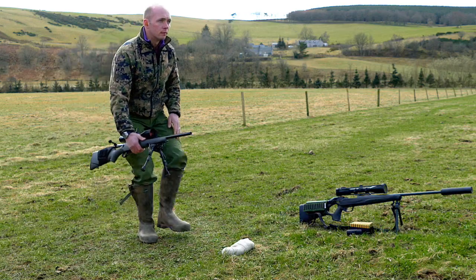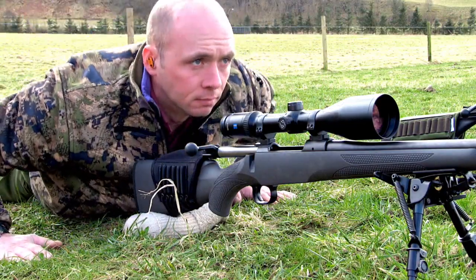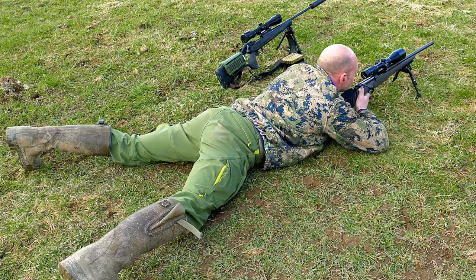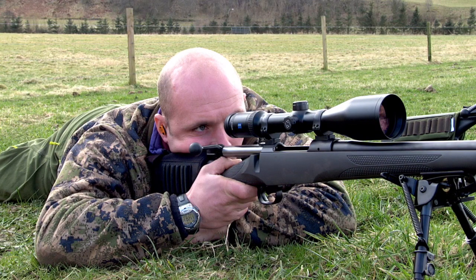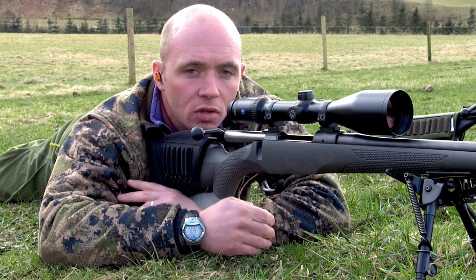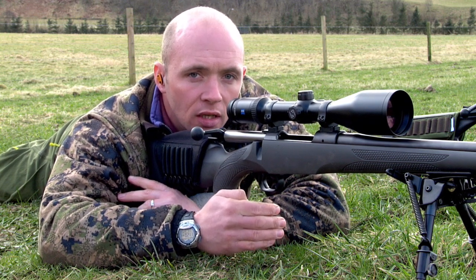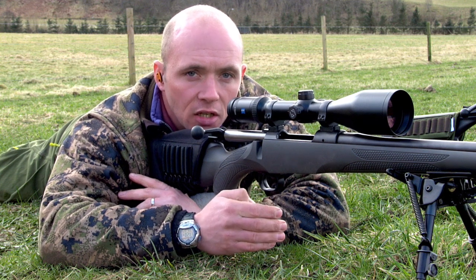Okay, so there are four main marksmanship principles. The first one is the rifle must point naturally at the target. This is natural alignment and it's really fundamental. So we've naturally aligned, placed the rifle down in front of us, and I've moved my body in behind the rifle. That's a position nicely naturally aligned.